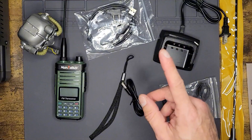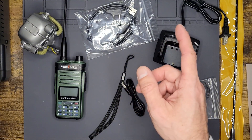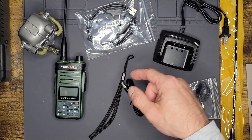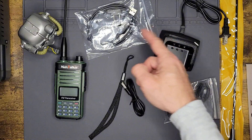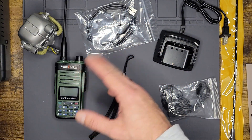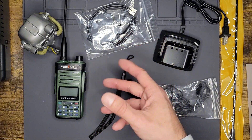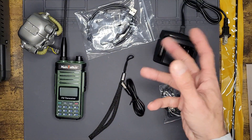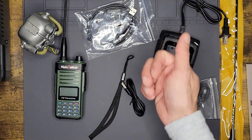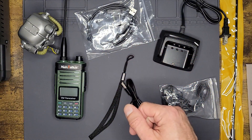Speaking of the programming cable, it is CHIRP capable — made to work with CHIRP. You can go in through CHIRP and it'll be listed as model P15 by Max Talker. One thing to note: it is not IP rated at all, so there is no dust or water rating on this. No big deal overall if you're careful, but it technically wouldn't be an outdoorsy radio. I did take it out in the field today running errands and did some audio testing, so we'll get to those.